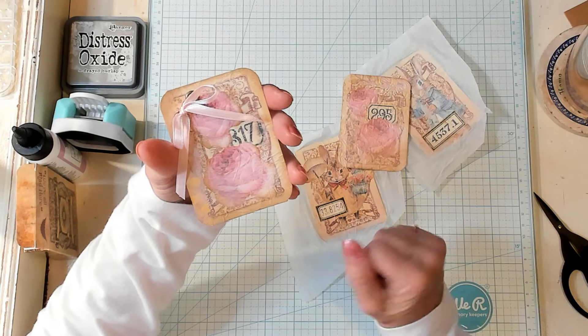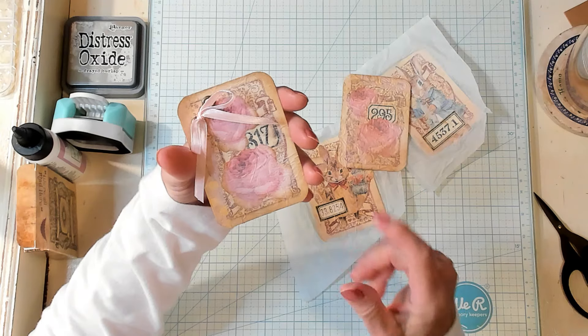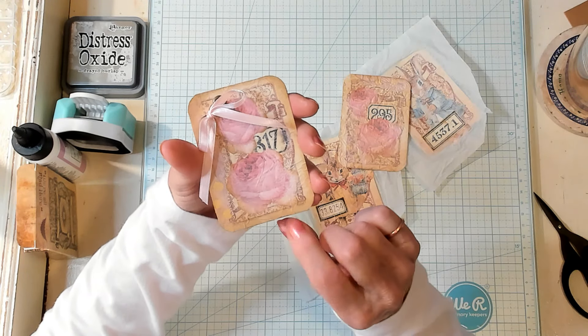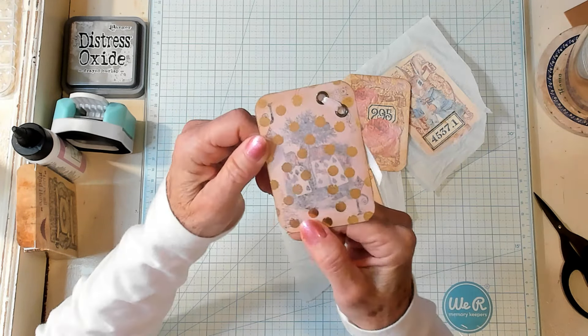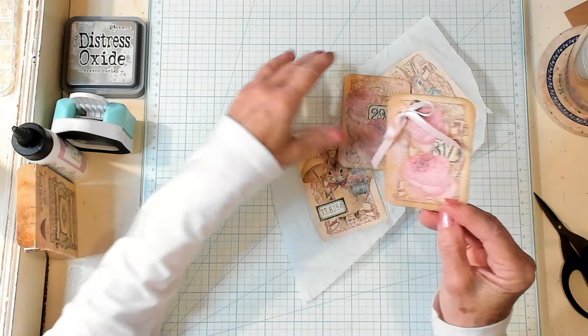Hi Best Buds, it's Kathy with Kathy's Garden and I'm so happy to see you. Today is hashtag Tag Me Tuesday and we're going to be making some altered playing cards.